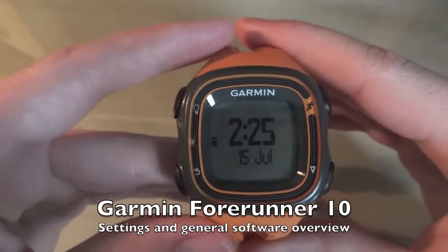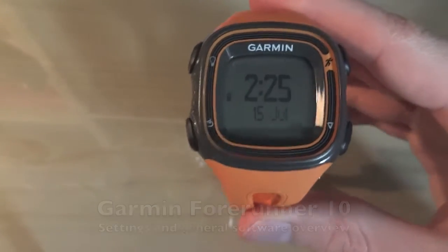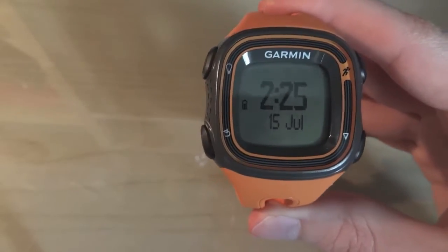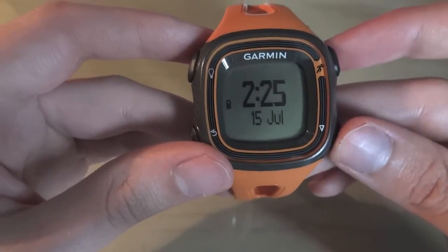Hi and welcome to this quick little tutorial on how to get the most out of your Garmin. So if you've just got it, or if you've had it for a few months like me, then you might want to know if you're missing any features, or if you just want to set the watch up — it is really quite simple.